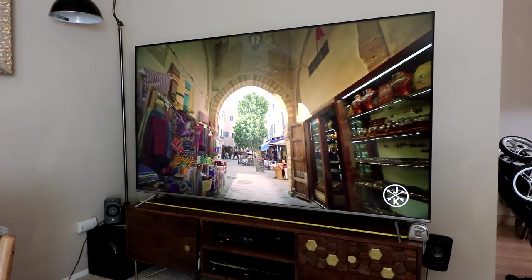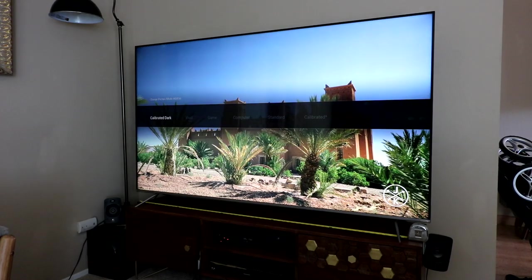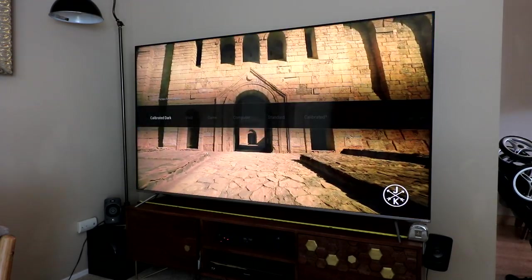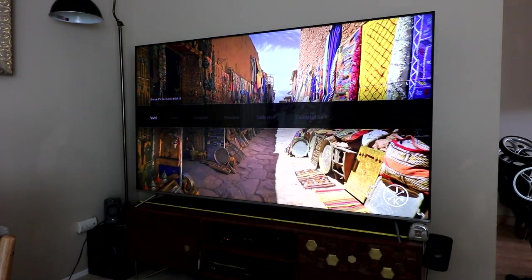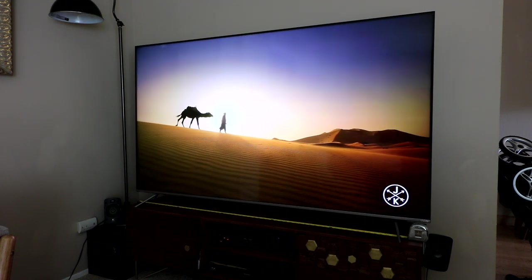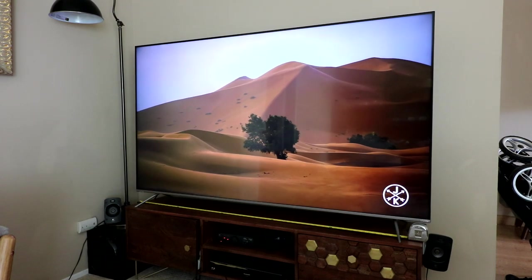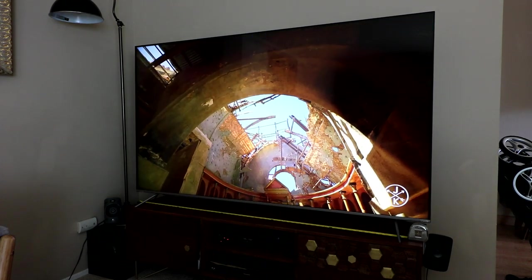I'm going to play with some video modes. We're on calibrated right now. I can go to calibrated dark — as you can see, the screen got a little darker. Let's move to vivid, which is just so bright. A lot of people complain that if you look on a gray or white screen you can almost see gray bars going up and down. I personally can't see these at all, and I've heard that Vizio has fixed these issues.